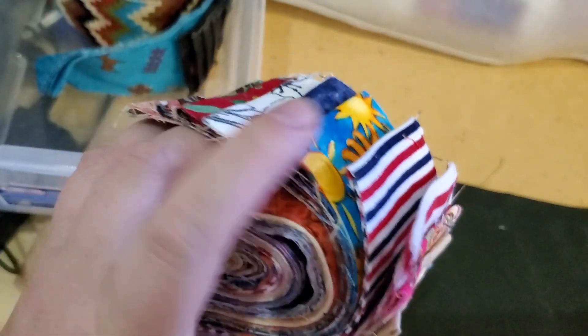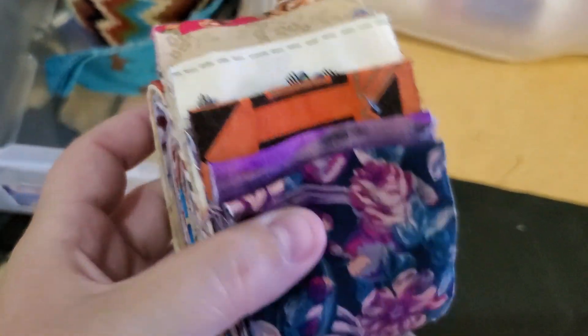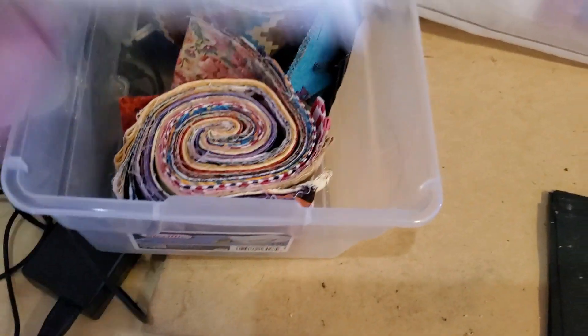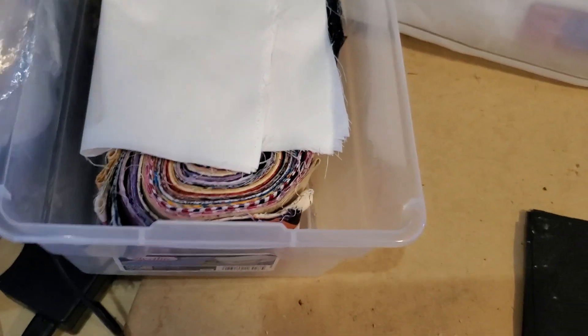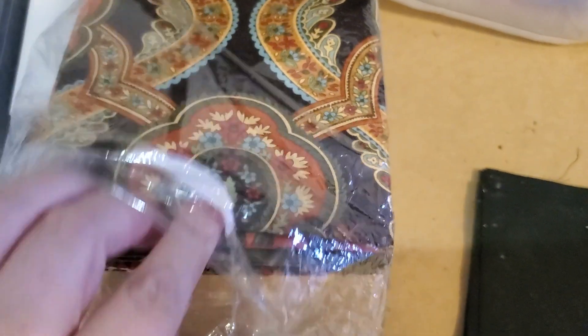I also have this other little one that I think I'm going to use white squares with and make the same block, using white with it because I have leftovers. Then I'll cut these down into blocks. I also need to figure out what to do with a fat quarter — I have fat quarters here but I don't know what to do with them.